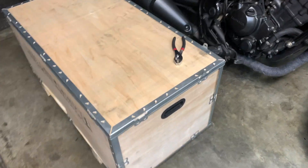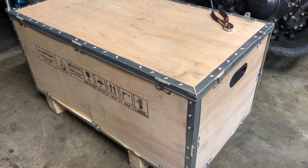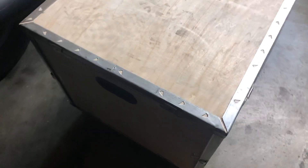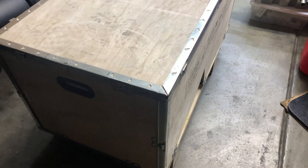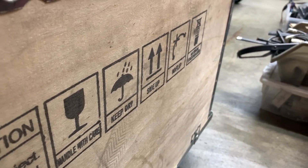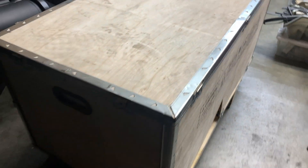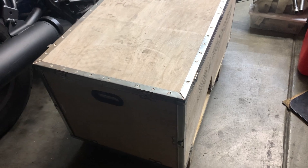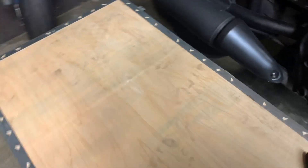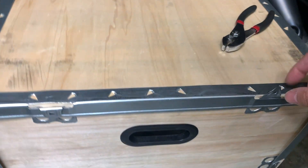Here it is, we finally got it! This is the Vevor 8x14 mini lathe, just got delivered by FedEx. Just one driver was able to take it off the truck and wheel it in with a dolly. This lathe is about 110 pounds or so, so it's not too heavy — I was able to drag it into the garage myself. I'm excited, let's get this opened up.